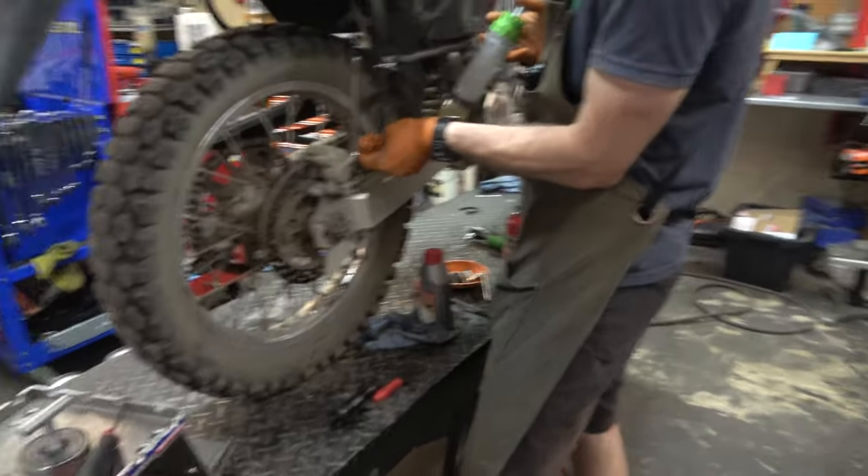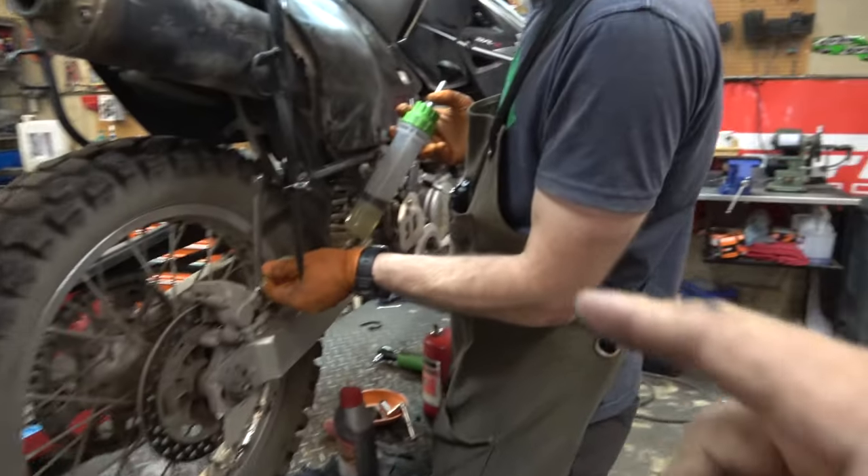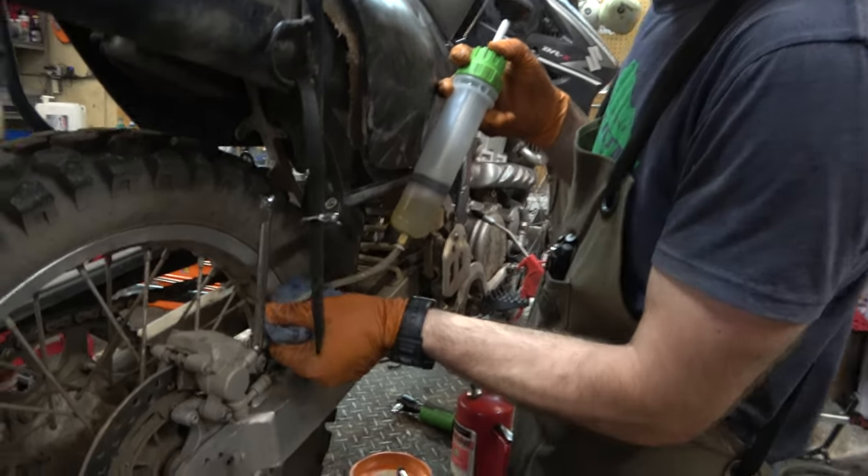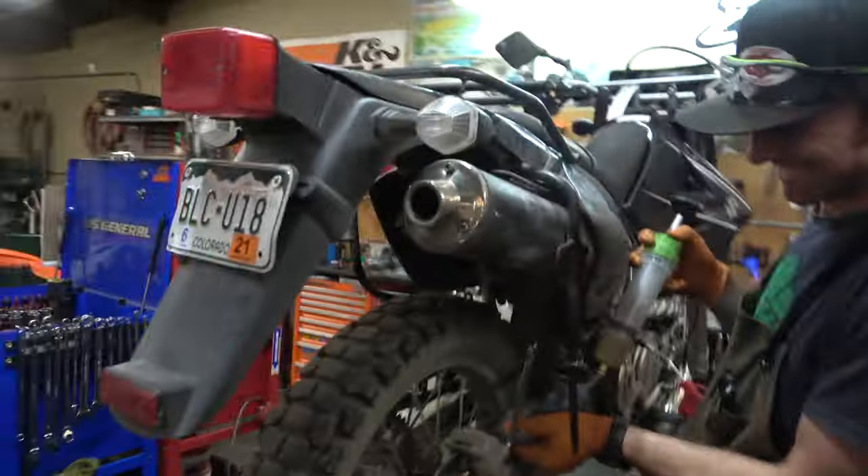Mr. Sheets is over here spraying brake fluid everywhere. Has anyone ever seen a brake syringe quite that big? I don't even know what to say about that thing. We'll go see what happens when he squeezes it — does it fly everywhere?